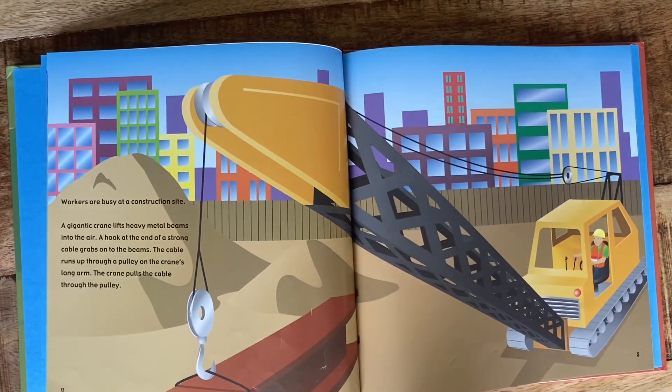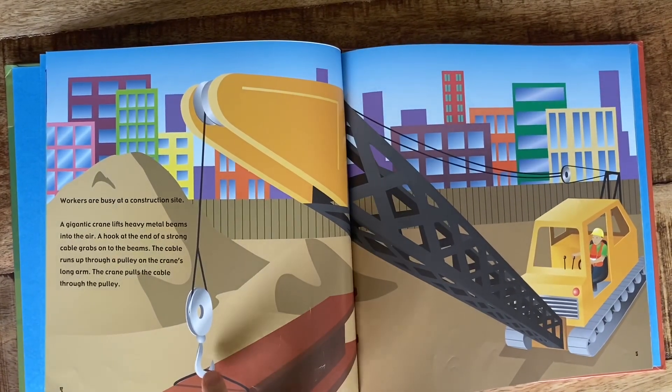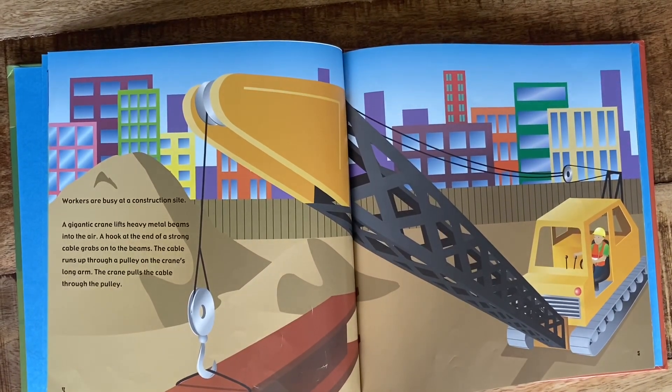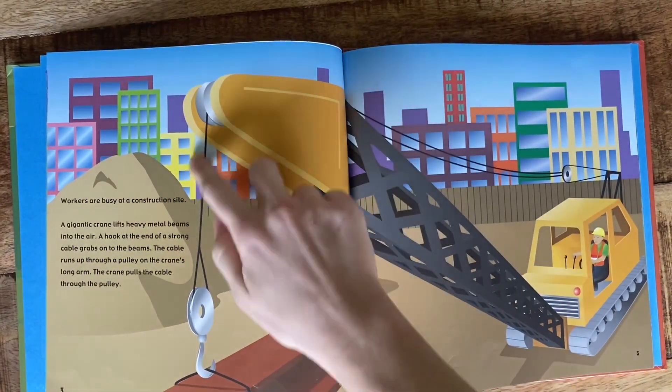Workers are busy at a construction site. A gigantic crane lifts heavy metal beams into the air. The hook at the end of a strong cable grabs onto the beams. The cable runs up through a pulley on the crane's long arm. The crane pulls the cable through the pulley.